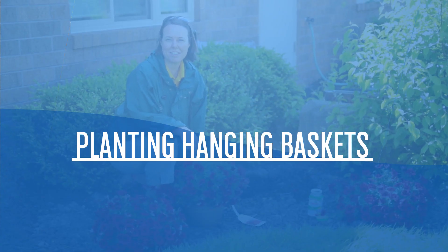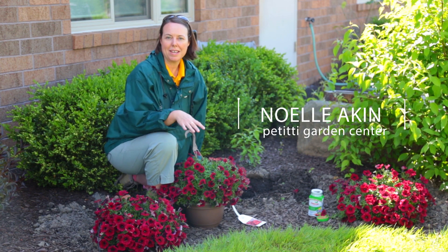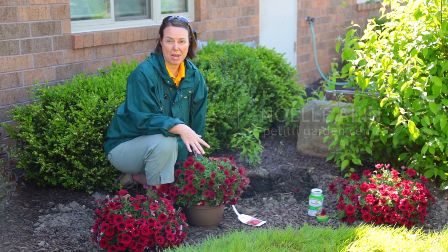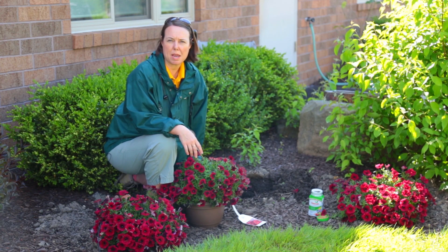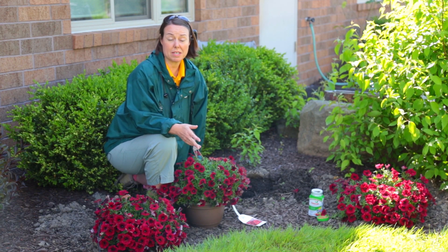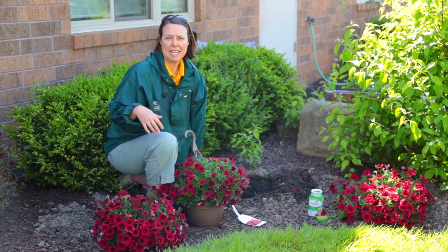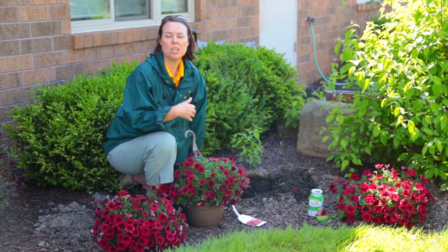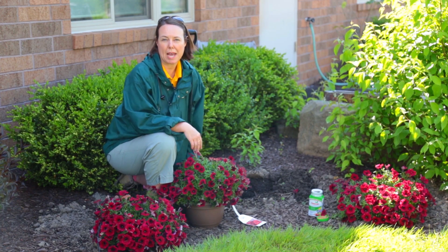Hi, Noelle here for Petitti Garden Centers. Today I'm going to show you a quick, easy way to get a really big impact with your annuals, especially for an edge of a garden or a landscape. Some of us have gone out and planted individual cells from a flat, which can be very time consuming and you're waiting longer to get that really big visual impact.